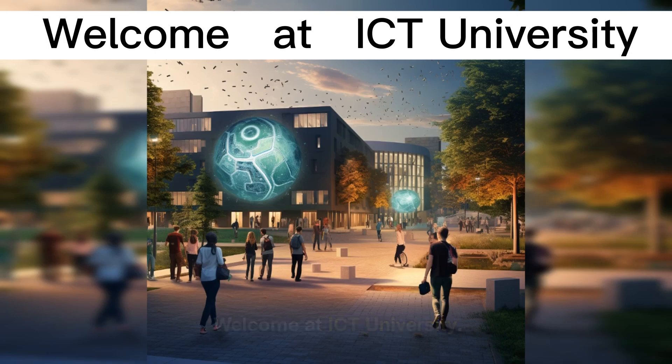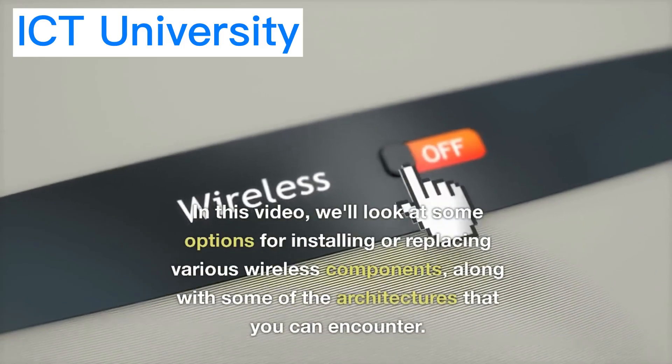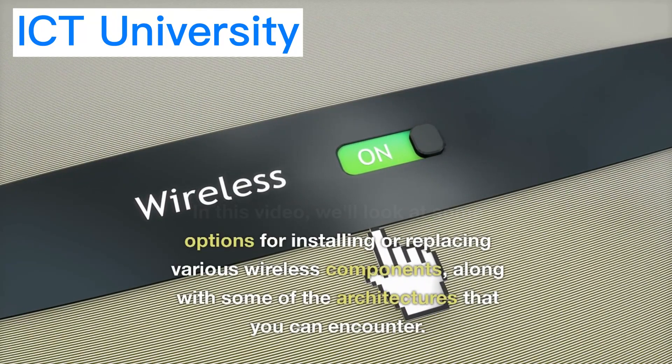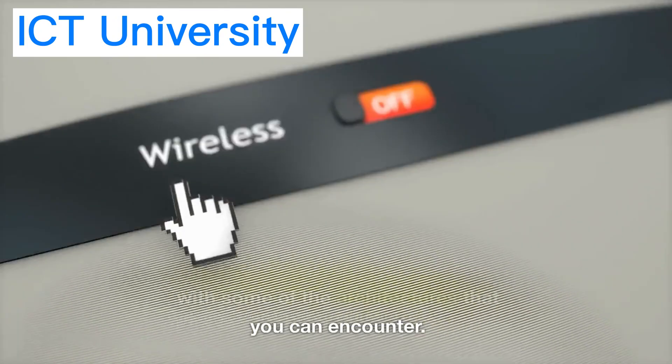Welcome to ICT University. In this video, we'll look at some options for installing or replacing various wireless components, along with some of the architectures that you can encounter.